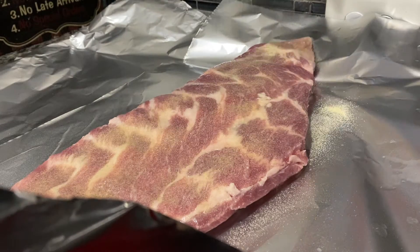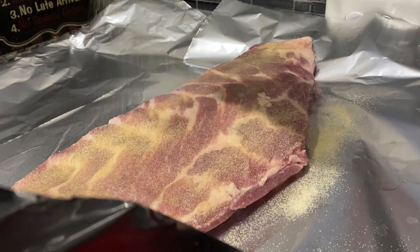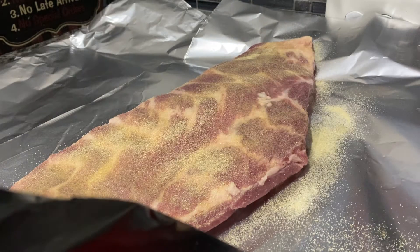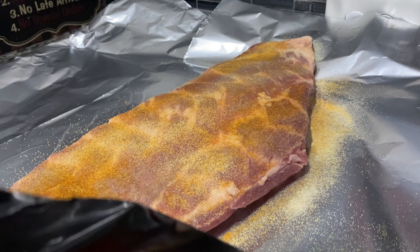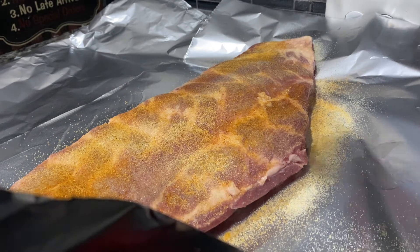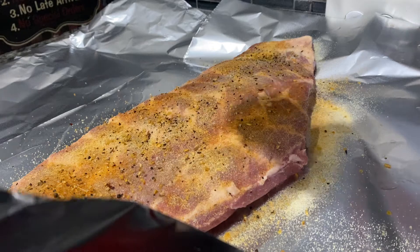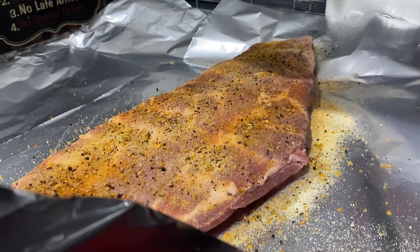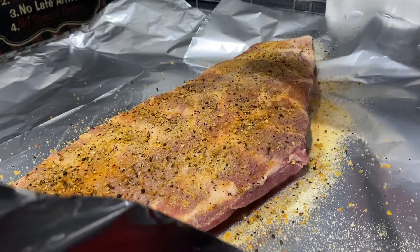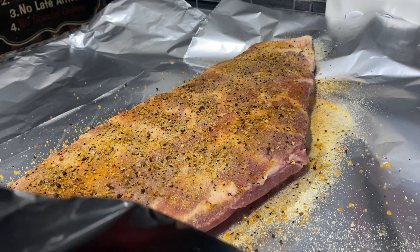I'm putting onion powder on it, my garlic, Montreal steak seasoning. I would have put brown sugar but I don't have any, so I'm using white sugar instead.